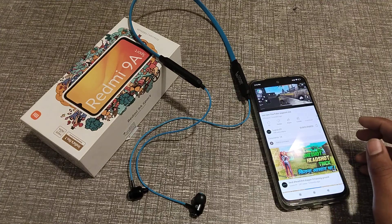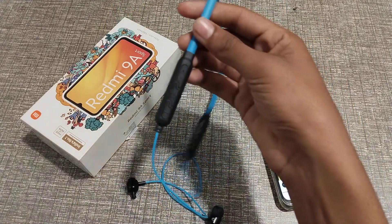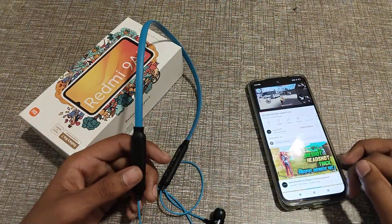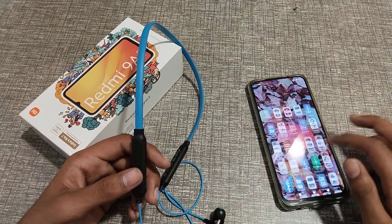Hello guys, today I'm going to tell you about how to disconnect earphones. Before starting the video, I want to tell you if you need my channel, please go and subscribe and like my videos.